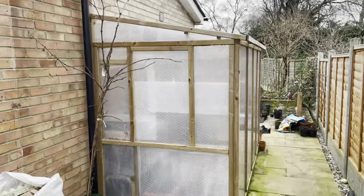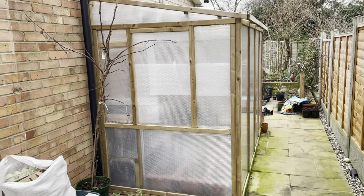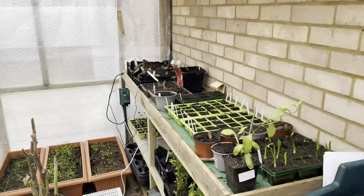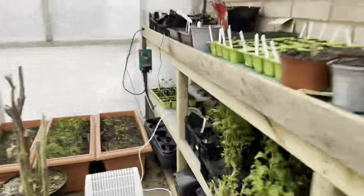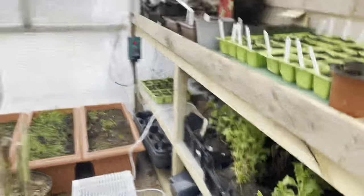So last year - about this time last year actually - I built my greenhouse. And obviously the first thing that happens once you build a greenhouse is you fill it up. At the moment it's a bit of a pain to be honest, because I've got the heated mat going, which is for the dahlias and the sweet peas and things like that. I've also got all these chrysanthemums in here that don't really need the heat. They don't want the heat either.